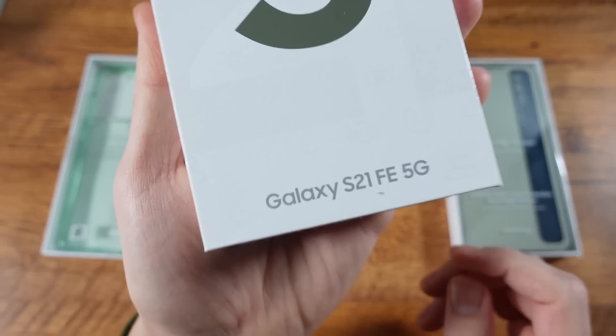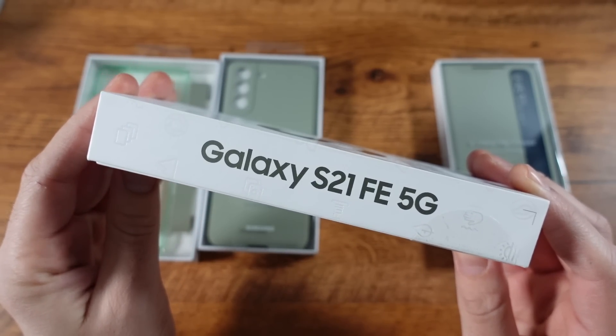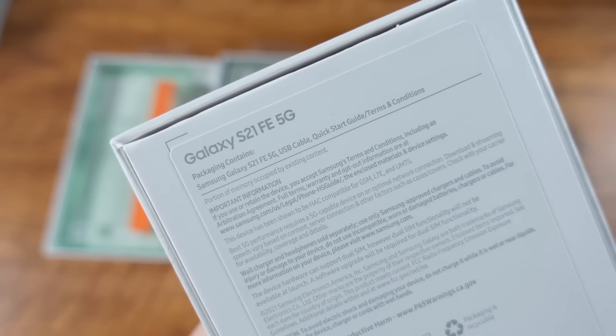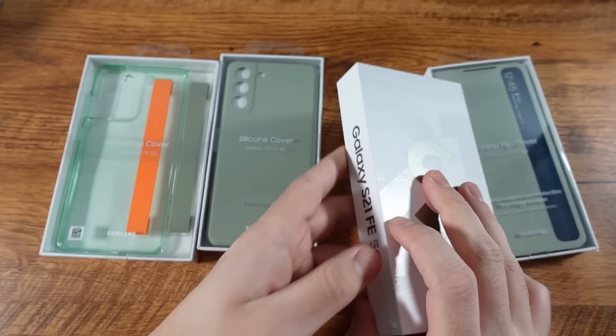I went with the olive green color — wanted to do something a little bit different this year. You can see Galaxy S21 FE 5G. This is the first mainstream Samsung phone getting launched this year. The S22 series should be coming soon, but you can see you're getting a USB cable in the box and a quick start guide. So not much.